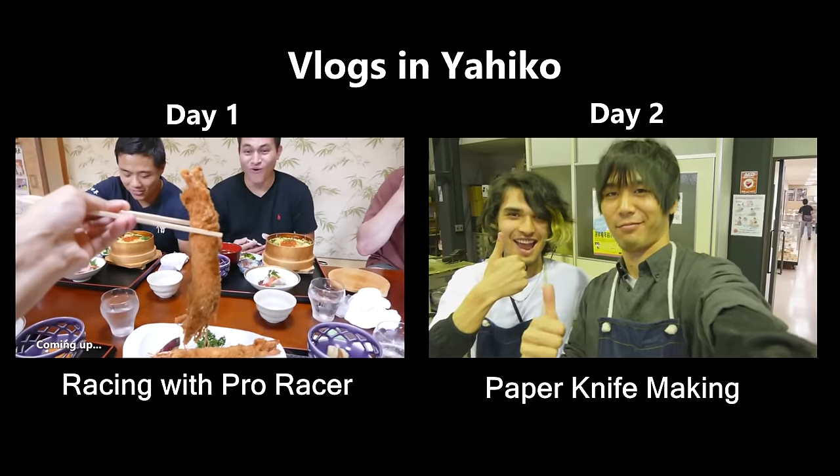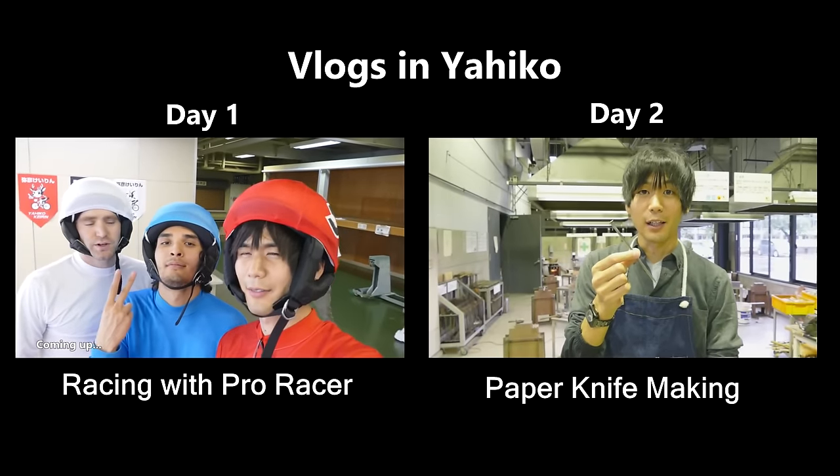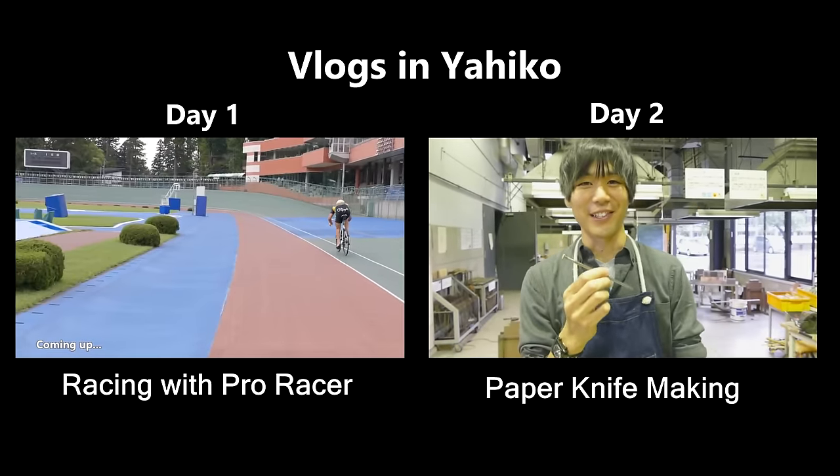We're ready. I'm going to make this nail into a paper knife. I'm super excited. Let's do this.